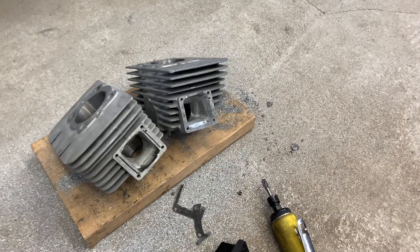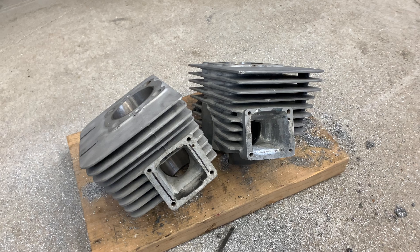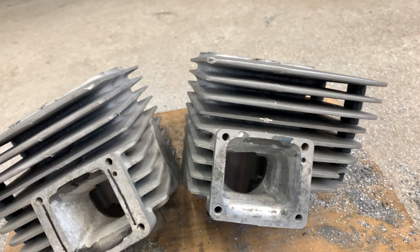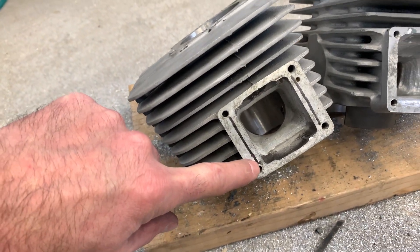So I thought I would just show you a quick little video. These are RD400 heads, and this cylinder here — or well, intake — has actually been ported out dramatically. This is the stock one. You can see the lines.